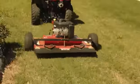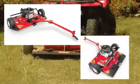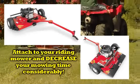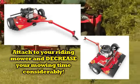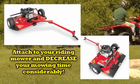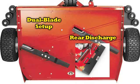The mower can be pulled directly behind the ATV or offset to either the left or right side for mowing where the ATV can't travel. You can also pull the mower in the offset position behind your larger riding mower and decrease your mowing time considerably. This 44 inch model has a dual blade setup and a rear discharge.